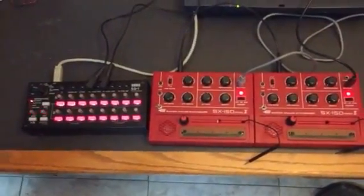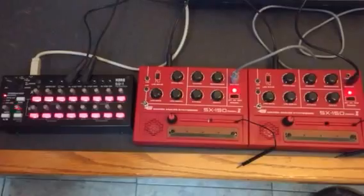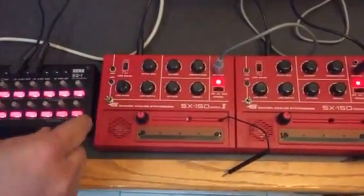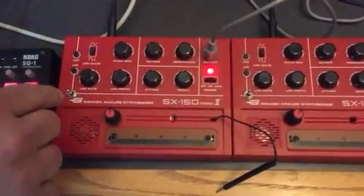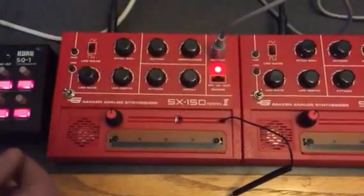A quick video to show off the modifications that I've done to my Gakin SX150 Mark II's. I moved the pitch controls up to the top where they can actually be used. I put on these mode switches, which I'll explain, and I added some CV inputs.